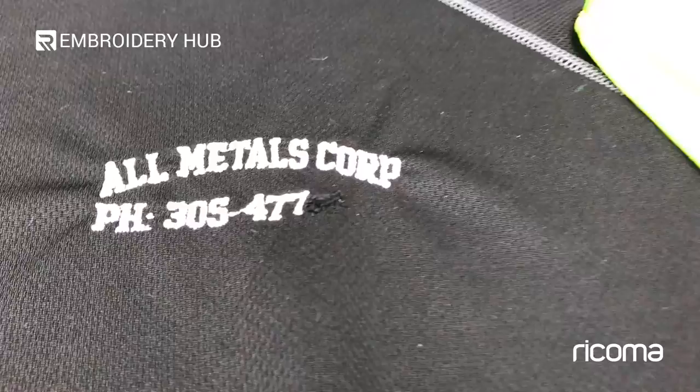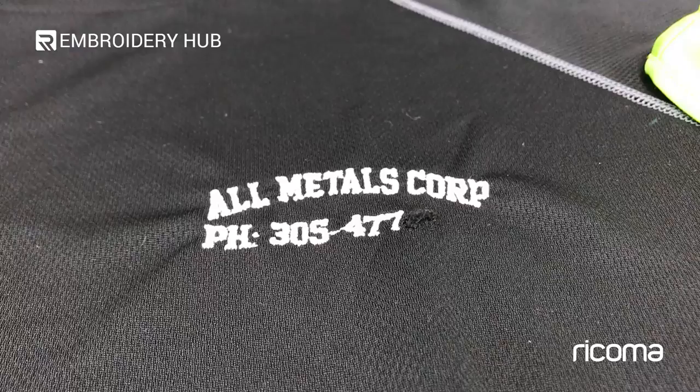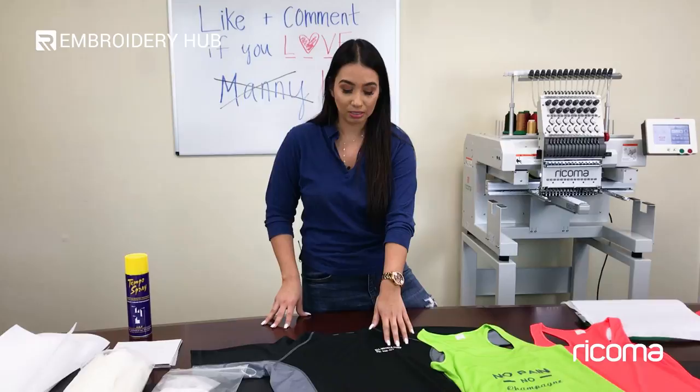That leads me to my next issue: if you zoom in, you can see there's a little hole right here. That can result from not using a ballpoint needle. We recommend smaller needles such as a 7010 ballpoint needle. However, you can also try a sharp point needle. In this embroidery we are using a sharp point needle because we have slightly bigger text, so it won't make much of a difference. But if you're using smaller text, you should probably use your ballpoint.